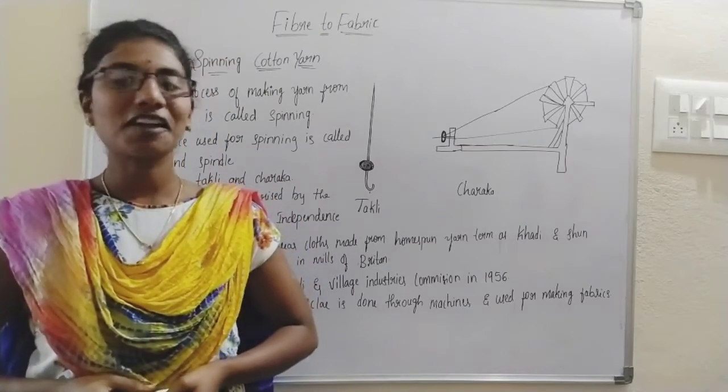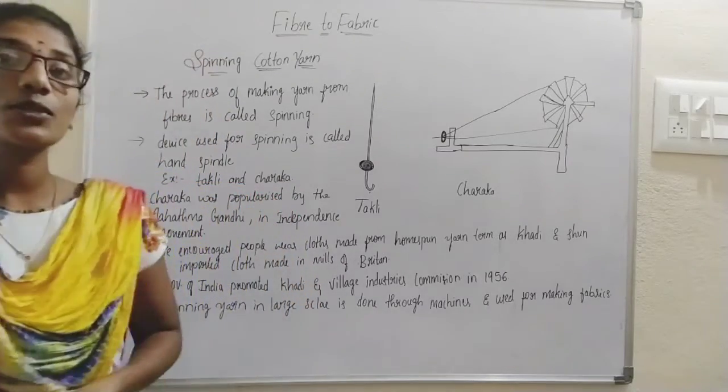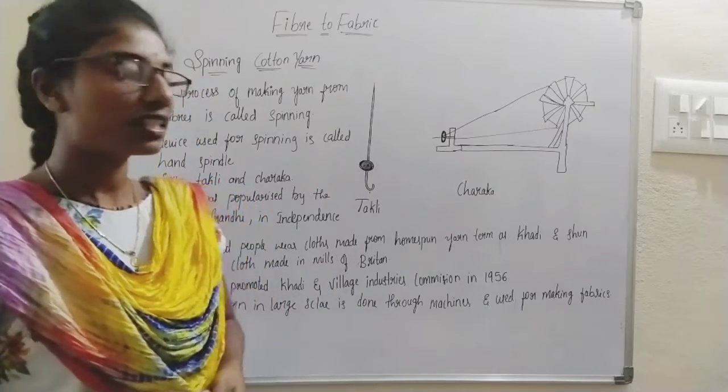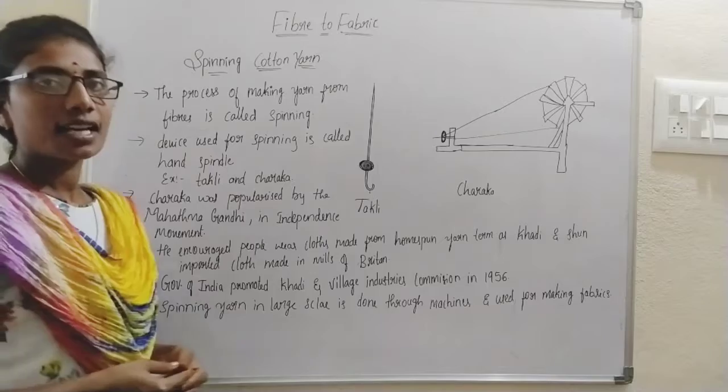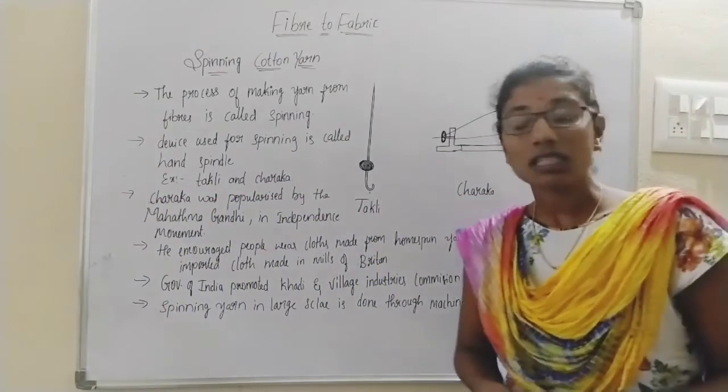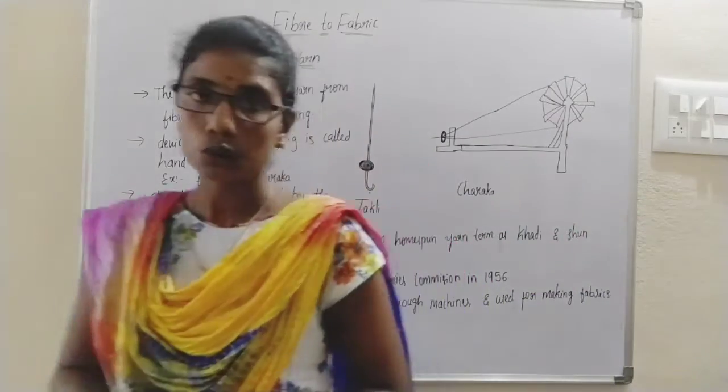Hi students, welcome back to our biology classes. Today we are going to learn the next topic in the fiber to fabric chapter. In the last class we understood how we are going to grow cotton and how we are going to grow jute.